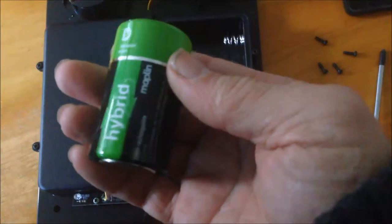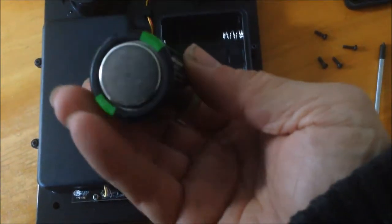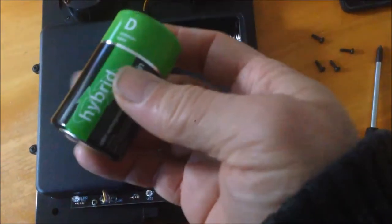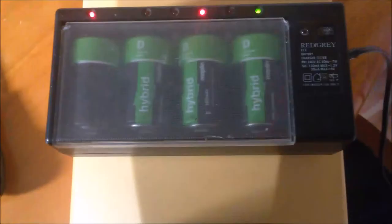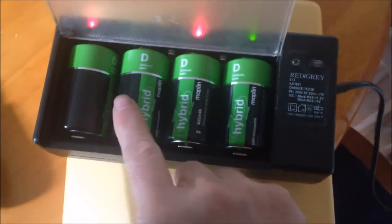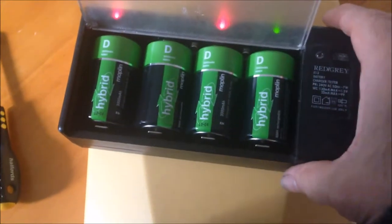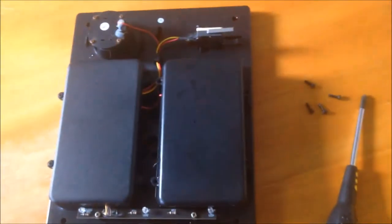They said it can last longer than normal rechargeable batteries. We bought them a few years back but didn't install them, and now they're all relatively flat, so I'm trying to charge them. I don't have a special charger for hybrid batteries, so I'm just using a normal charger. I'm going to charge them for about 30 hours before I put them back in the alarm.